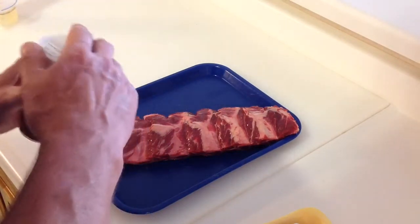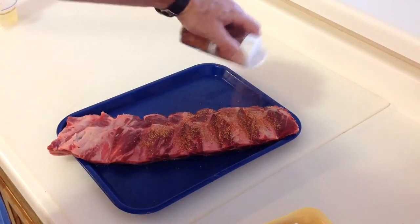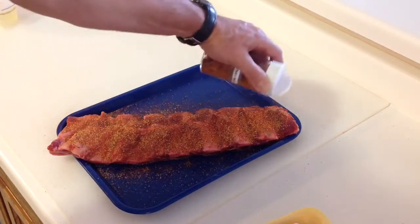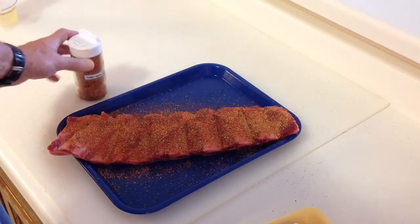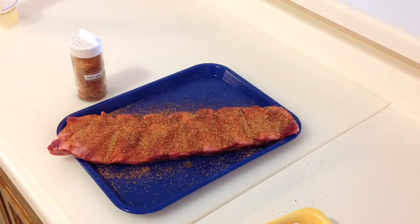I've got some olive oil on there and we're gonna put some TMB Spicy on there - really good stuff. We're gonna get this fired up on the Rectech Mini and do it low and slow for a little bit, then crank it up. I don't have time to do these fully low and slow today so we're gonna do it a little bit warmer. I only bought one because I've never done these before - I want to try them out first and get it perfected before doing four or five of them.